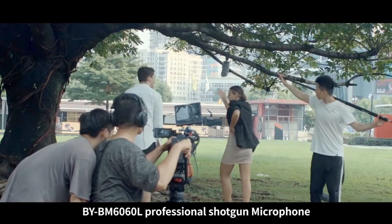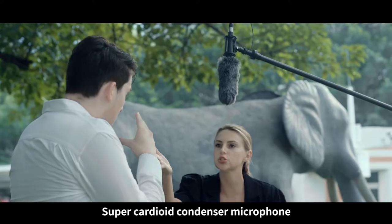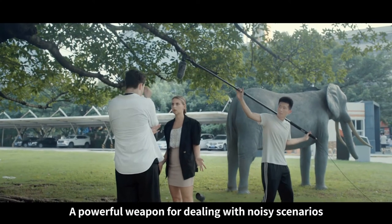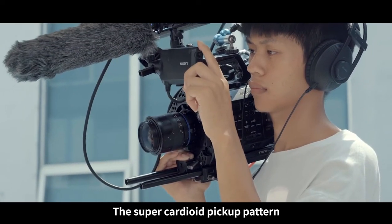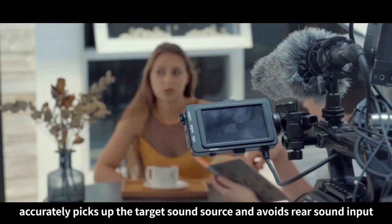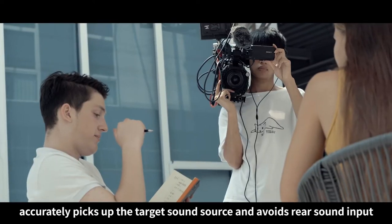BOYA M6060L Professional Shotgun Microphone — a powerful weapon for dealing with noisy scenarios. The Super Cardioid pickup pattern accurately picks up the target sound source and avoids rear sound input.